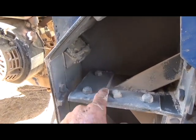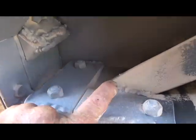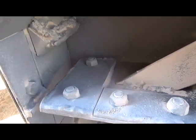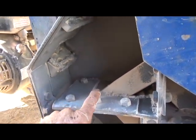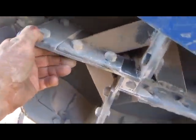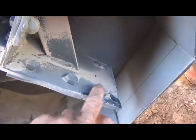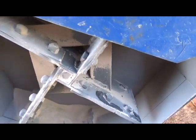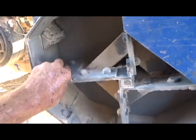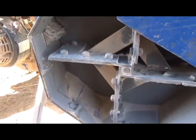Everything seems to be doing okay. You notice the nuts show some significant wear, but the ends of the bolts don't seem to have an issue. The back of course has no wear at all, so the design seems to be working all right.